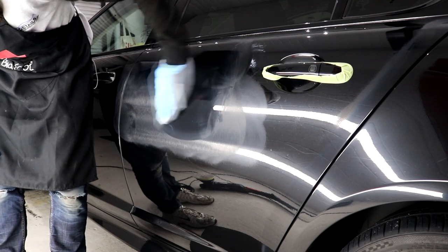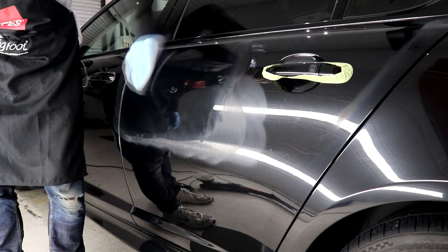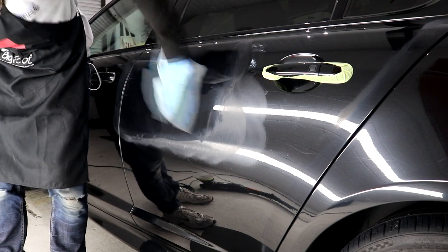After the cutting stage, the paintwork was looking far better, although slightly hazy from the cutting stage, but the true colour of the Jag was starting to come through.